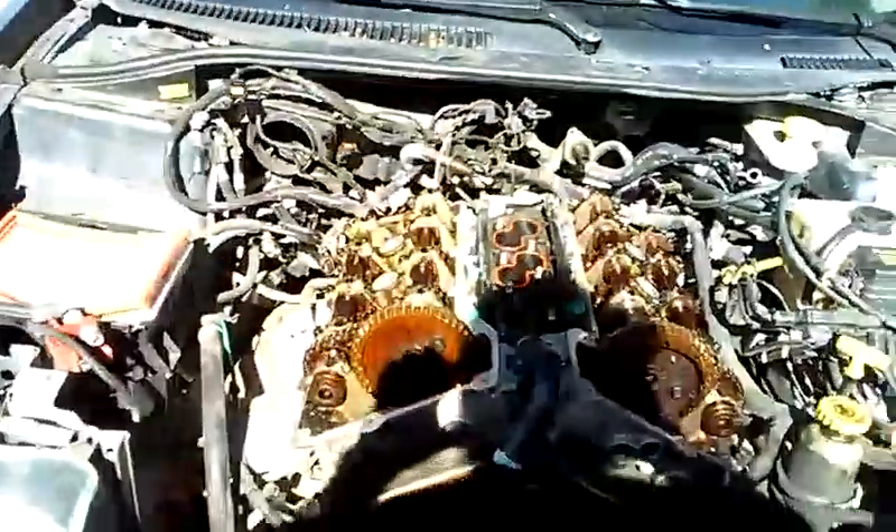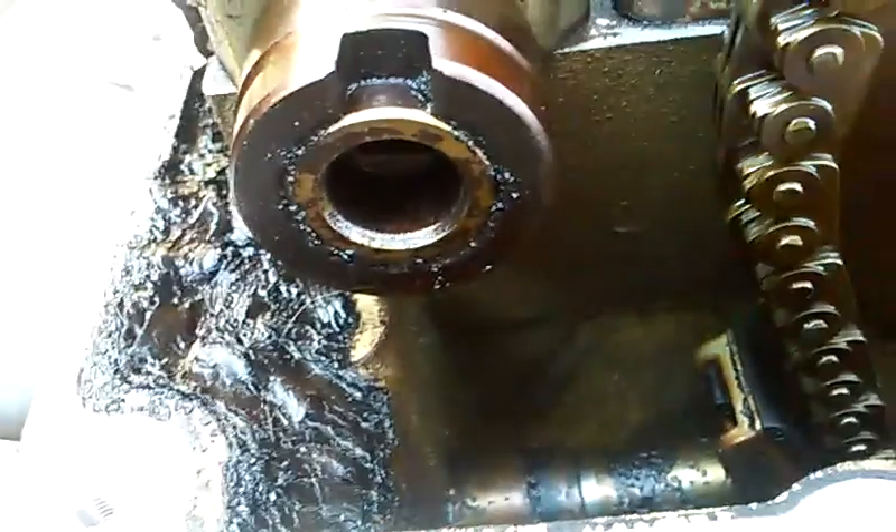Now from here, the next step in this process — let's go ahead and start loosening our tensioner. You can see that our hydraulic tensioner, our old one, is fully extended. We're going to go ahead and uninstall this, and that's going to be replaced as well. Then I'm going to start removing my chains, and after that the next step is going to be removing my camshafts.